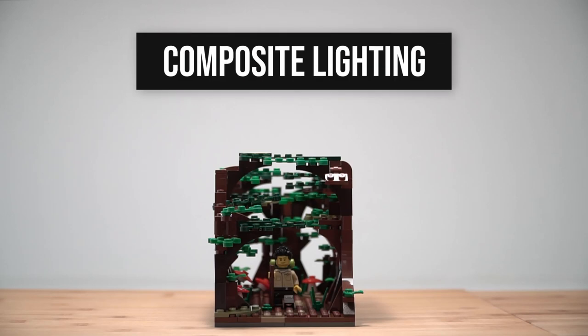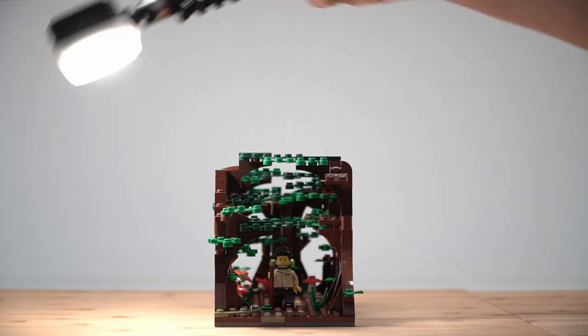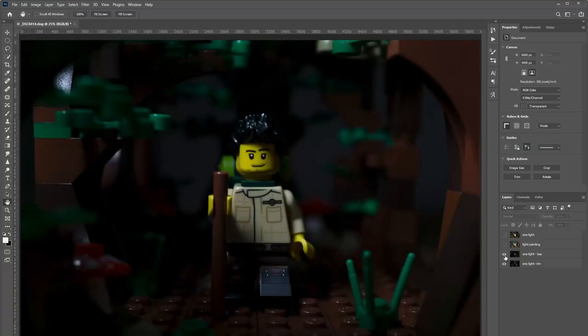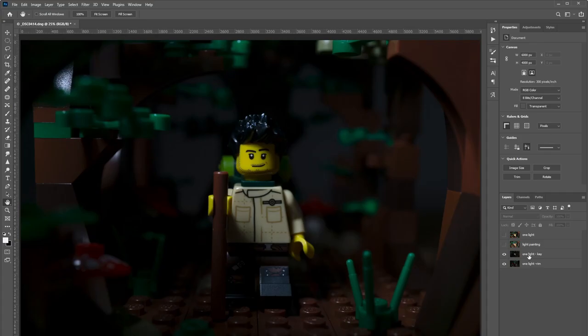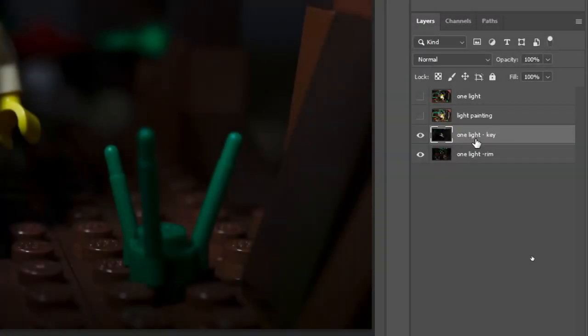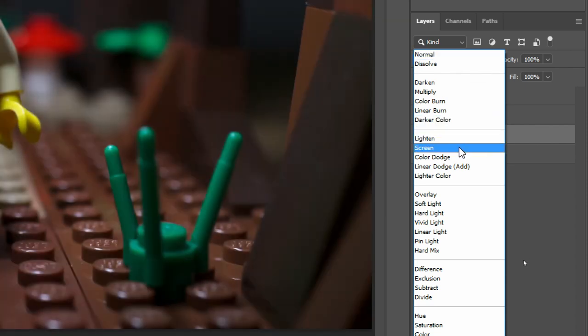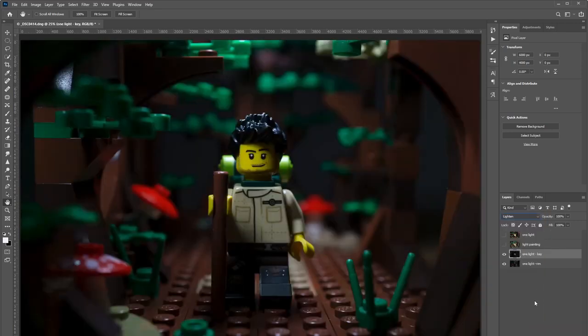Composite lighting is taking two or more photos with different lighting positions, and then blending them in Photoshop or other editing software. So I might take a photo here, another here. Now in Photoshop, I have the first photo on one layer and the second on another. I'm just going to blend these two photos together by changing the blend mode of the first photo to Lighten or Screen. And now I have an image with the lit parts of both photos present in this composite image.